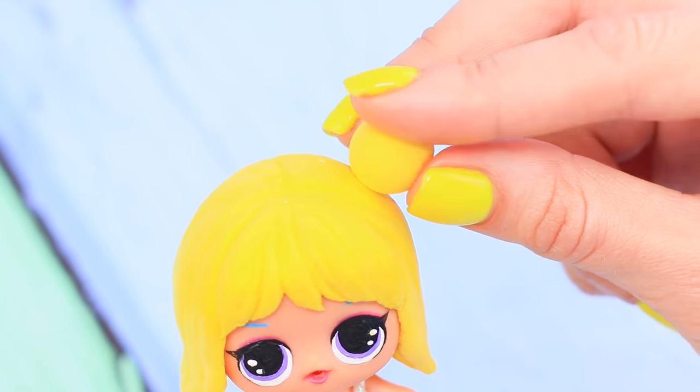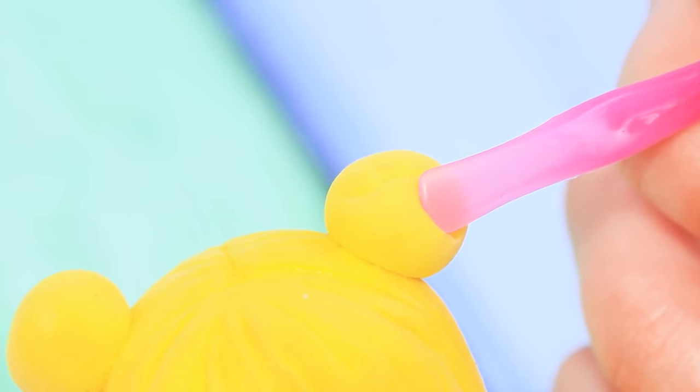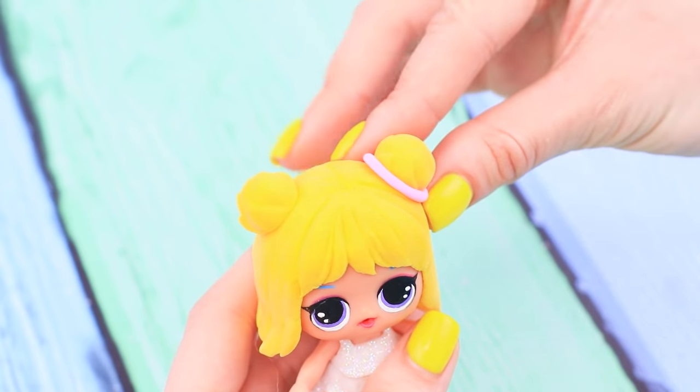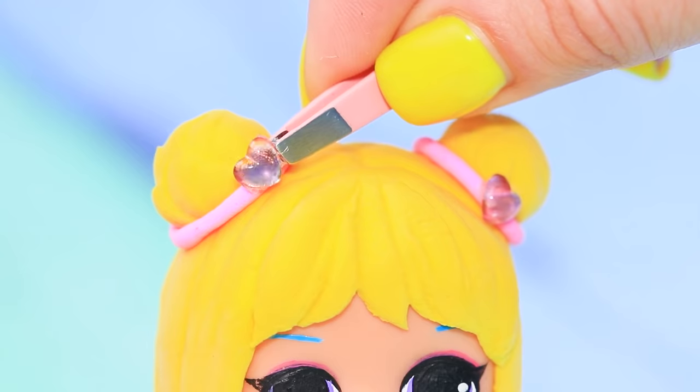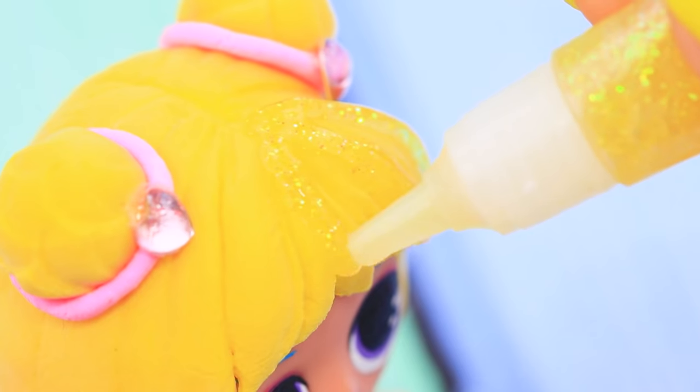Shape two balls from clay, attach them to the head, and add strands on them with a modeling tool. Make two thin strips from pink clay. Wrap them around the balls and decorate with heart-shaped rhinestones.